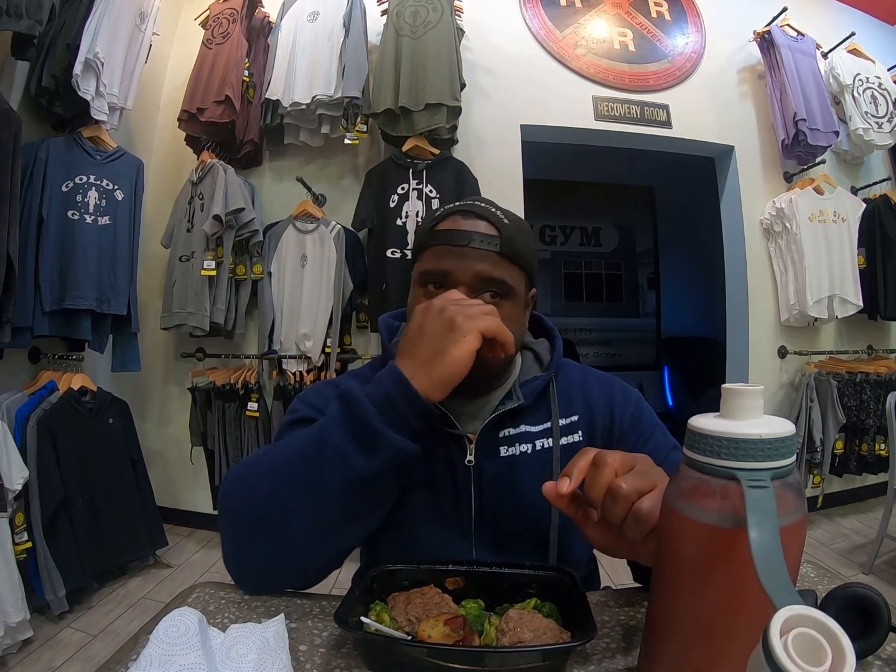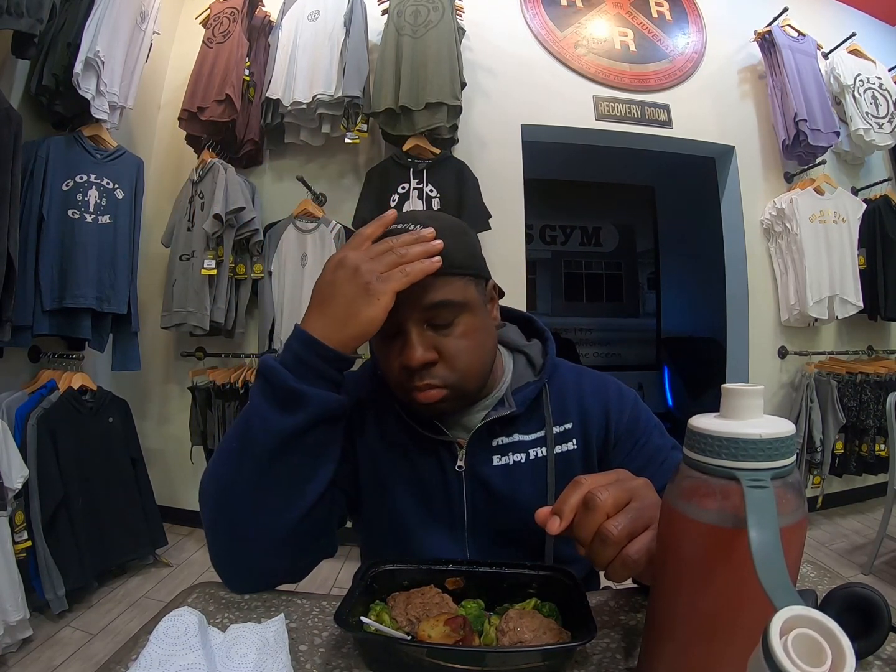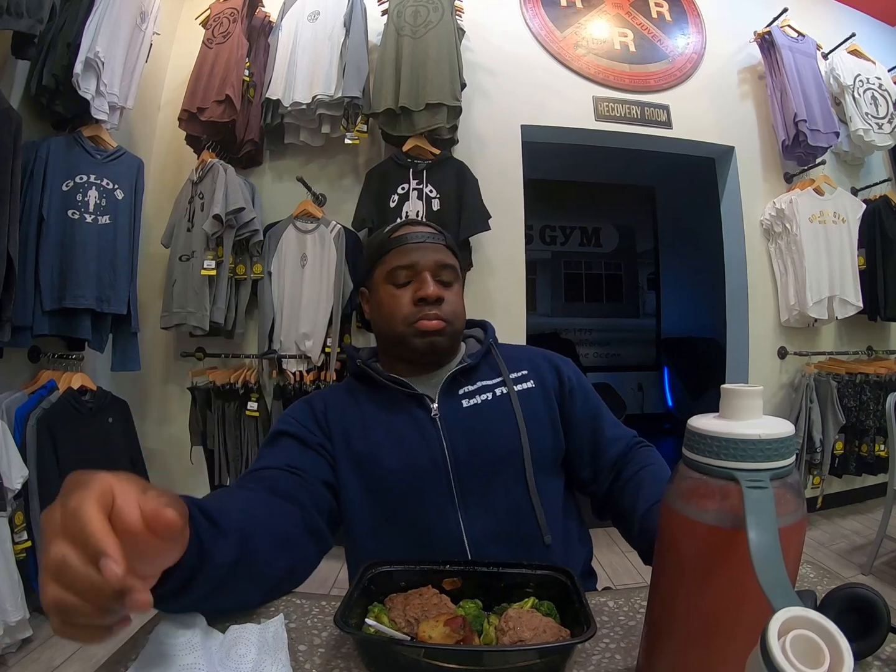I'm eating while I do this — I'm starving. I'm up to five or six meals a day right now, maybe five, maybe six meals.